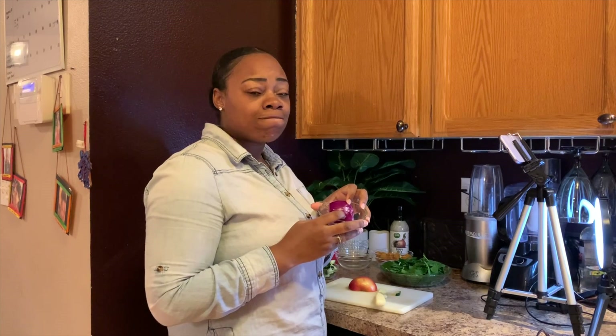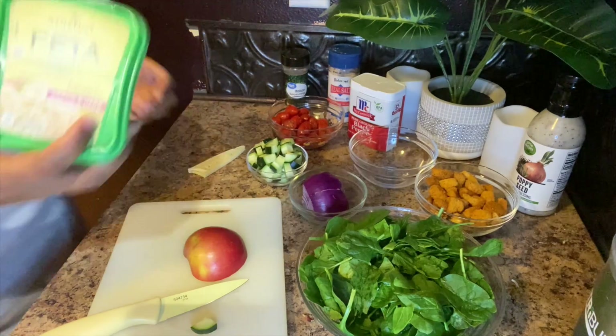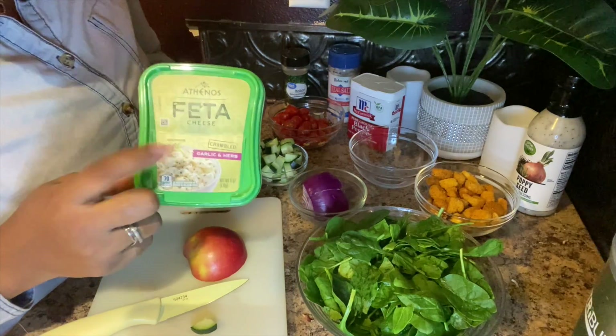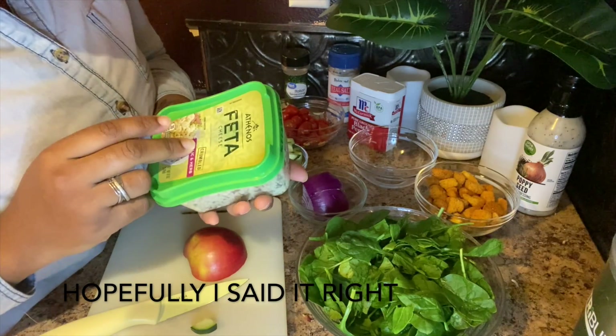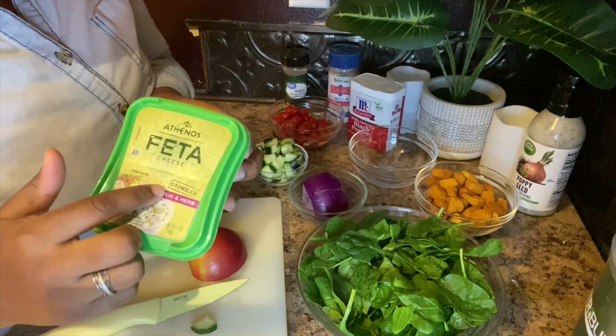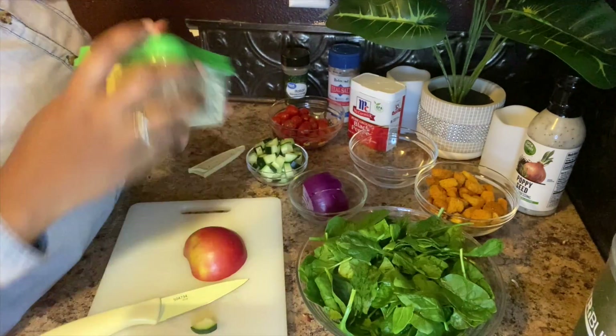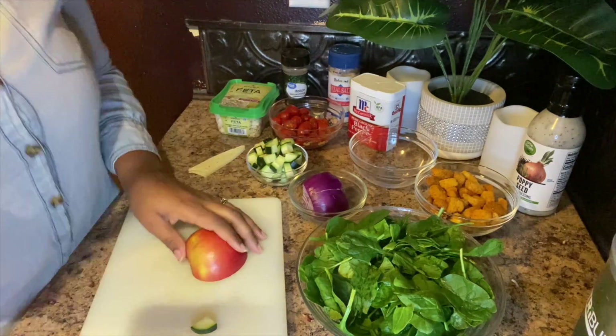I like to do my red onion last, so we're going to save that for the end. But I almost forgot one of the most important things — feta cheese! How can we forget the feta cheese? This is the garlic and herb kind, Athenos brand. I typically get Mediterranean or the tomato and basil flavor, but this works too. Feta cheese is most definitely important.